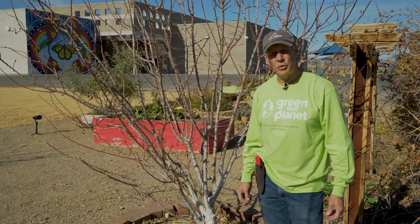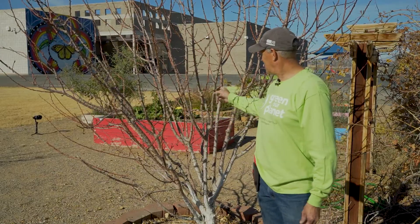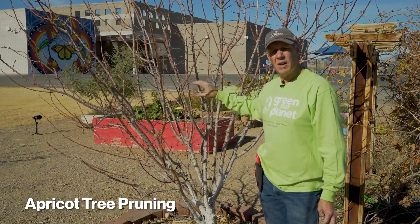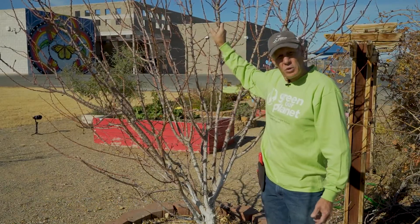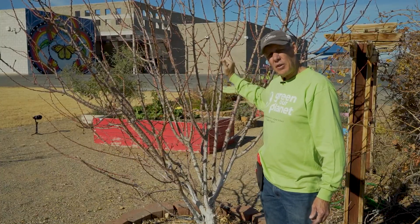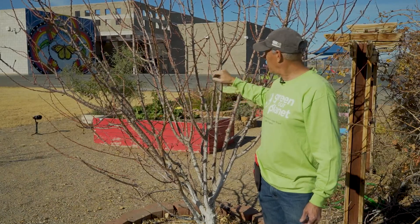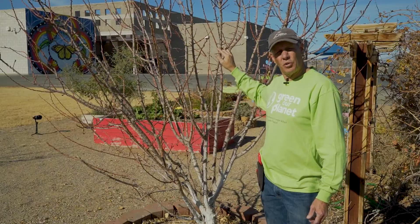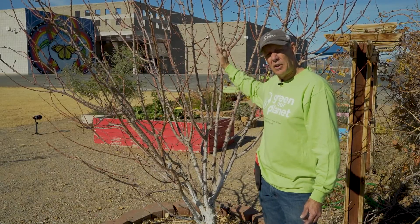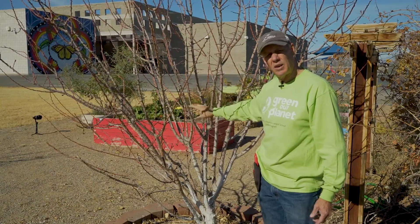The next tree we're going to prune is this apricot. She's beautiful, she's big — this is what you would consider a mature tree. She's way too tall for what I'd like. Apricots are pretty forgiving; they allow you to drop a lot of their height, unlike peaches where if you cut into the older wood you're not going to get any fruit on that branch. Apricots are not that way.